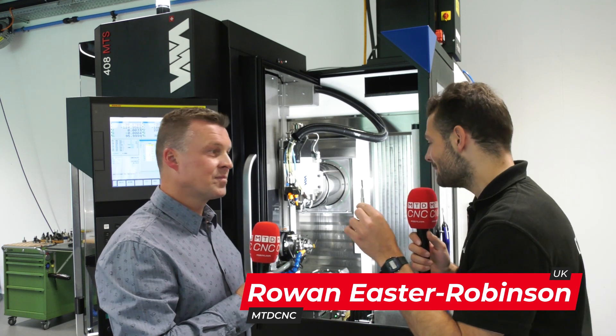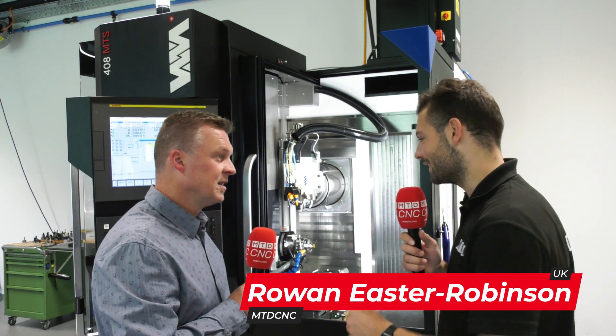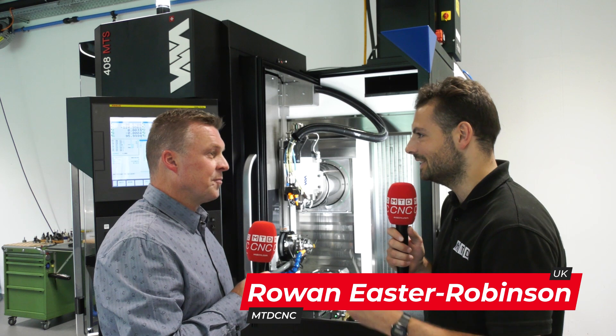They say good things come in small packages, and here at the Willem & McAdel factory in Switzerland, that's certainly true. So Pascal, we're here in front of an MTS machine. Now you told me this is the evolution of the 408 MT. What makes it an evolution?